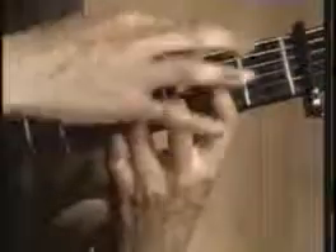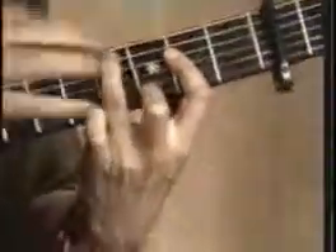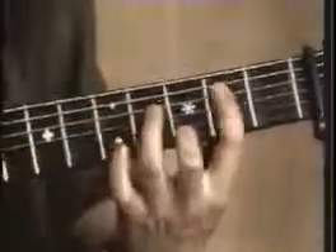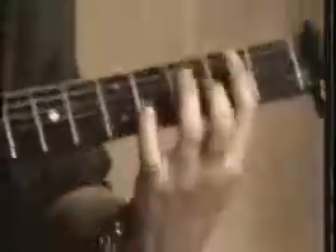You're going to add this third finger to the fourth fret of the A string. And then at the same time bring the third finger down, turning it into a seventh chord on the high E string on the third fret. Of course you have to take the pinky off at the same time.